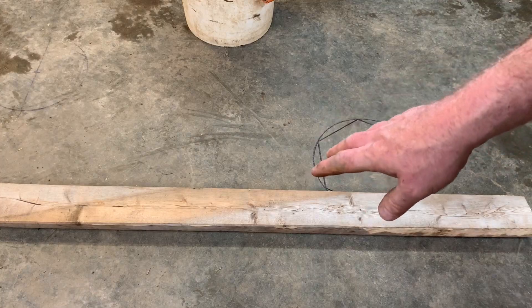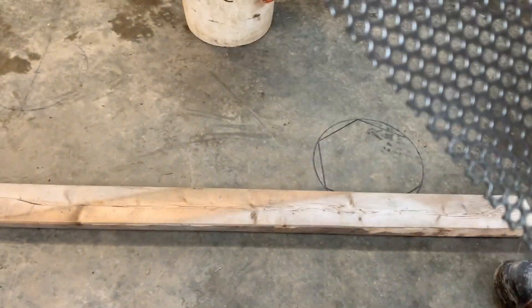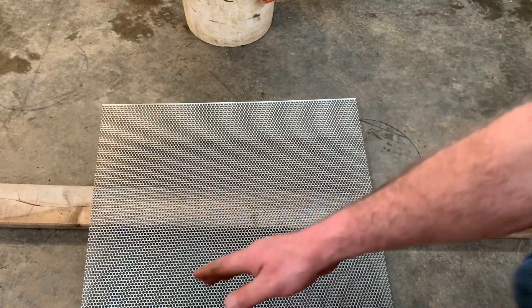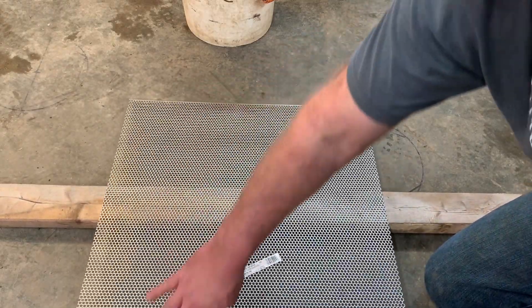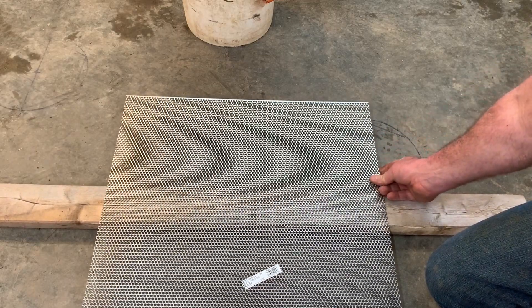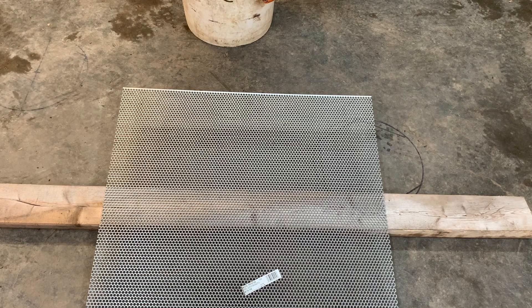I've got a 2x4 laying on my floor so I can drop my steel on it and cut it in half with my grinder. This sheet comes with 4 edges, obviously, because it's square. Only 2 of them have a nice smooth rigid finished edge — on opposite ends — and the cut ends are quite sharp, so be careful. You want to make sure you're cutting it so the long rigid smooth ends are not being cut in half, because those are going to be the top and the bottom of your classifier.